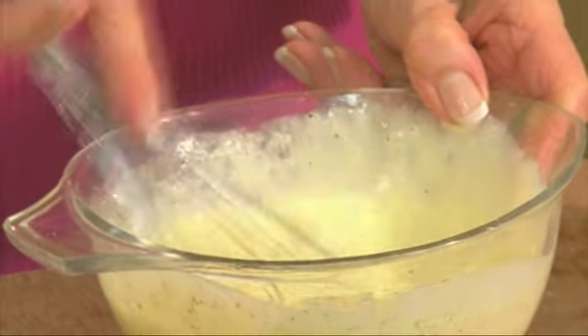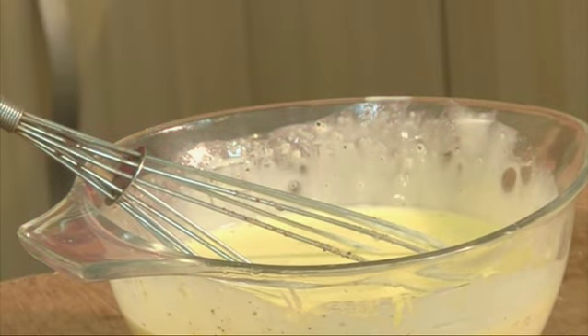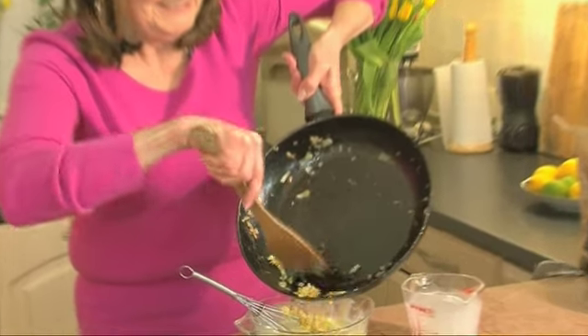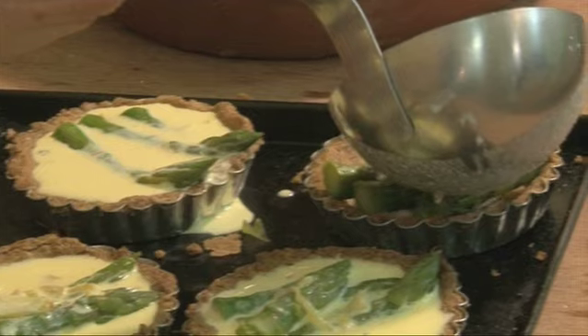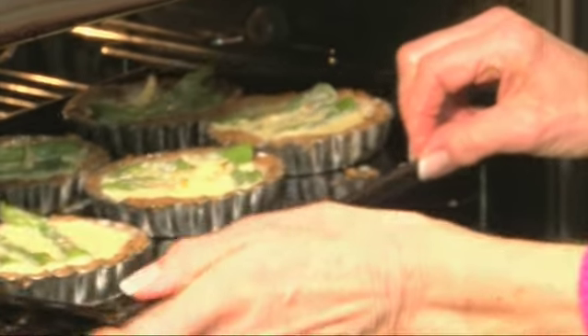Make sure it's all combined, and then add the onion and the garlic. Arrange some steamed asparagus in the tart and then add your mixture. Bake the flans for about 20 minutes or until the filling is set.